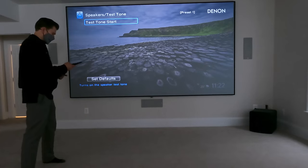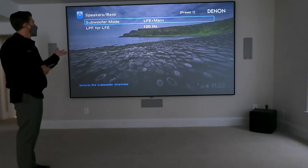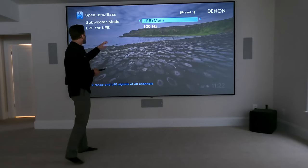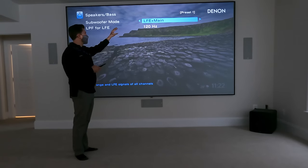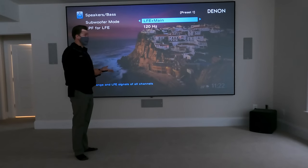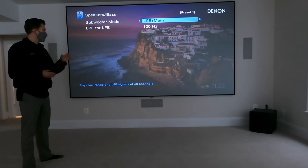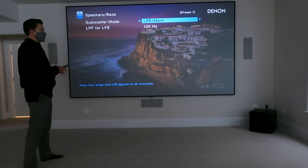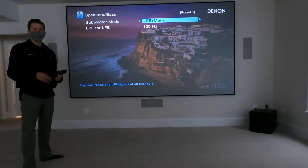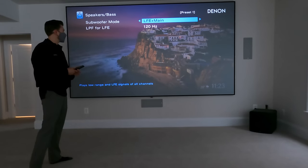The other thing I like to adjust is bass, because the Odyssey doesn't adjust this. It looks like the customer went in here earlier because normally the Denon AVR defaults to just LFE. If you do just LFE and not LFE plus main, when you listen to all-channel stereo or music in here, it's not going to output the bass through the subs. You have to select LFE plus main so that in all-channel stereo when you're listening to music, you get the full range and full capabilities of the system.